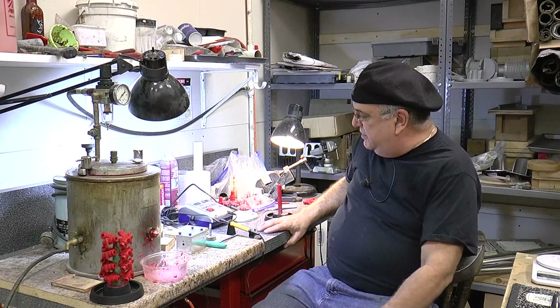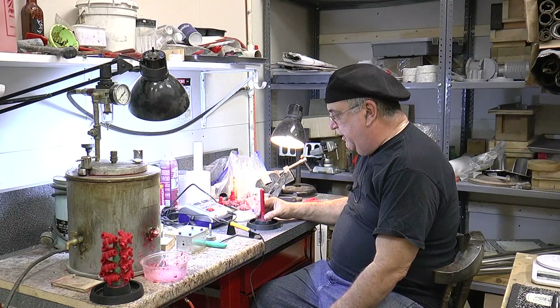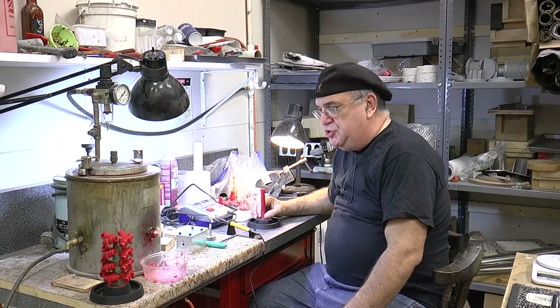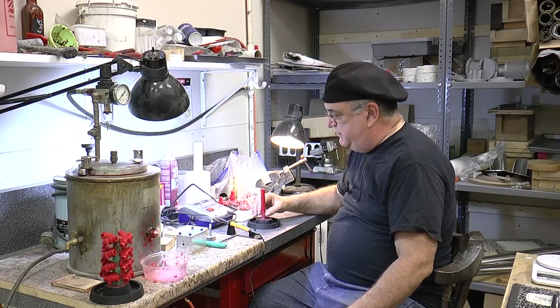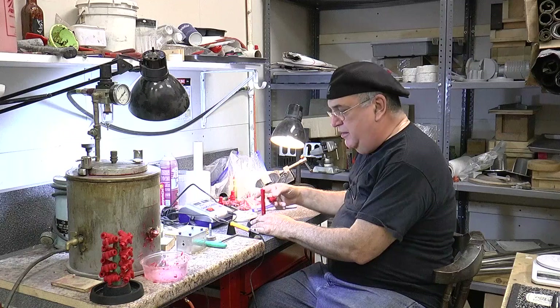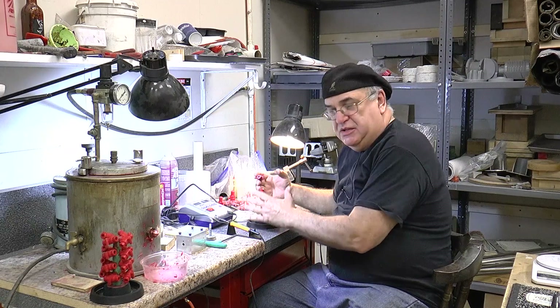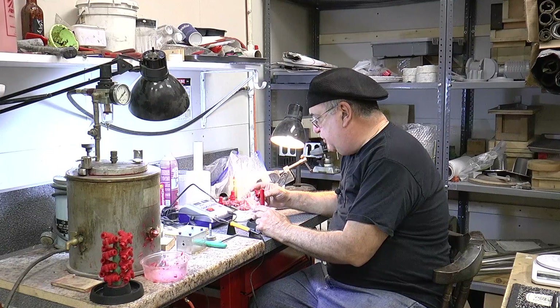Right now, this portion of the video, we're going to show you a little bit on how you make a tree — it's called the tree. This is the trunk, and then all the parts that are going to be glued onto it are the patterns, which makes it look kind of like a tree, so they call it a tree.